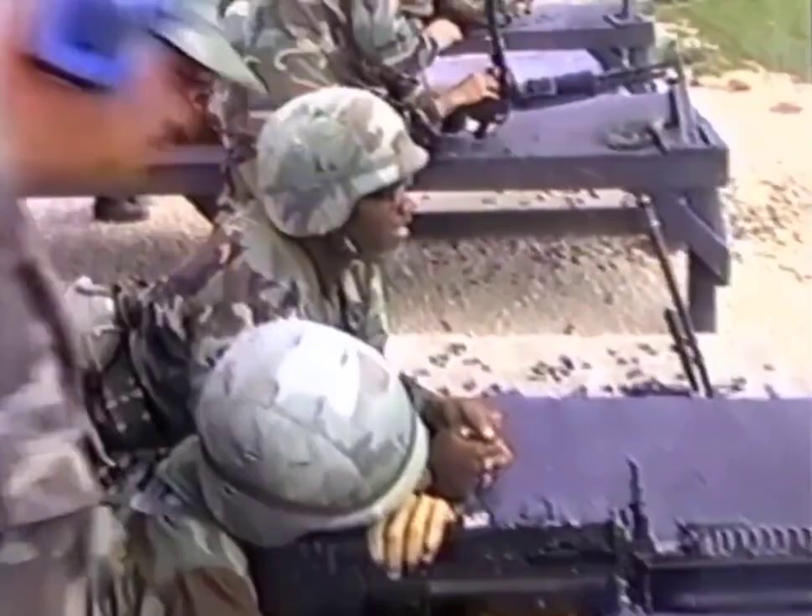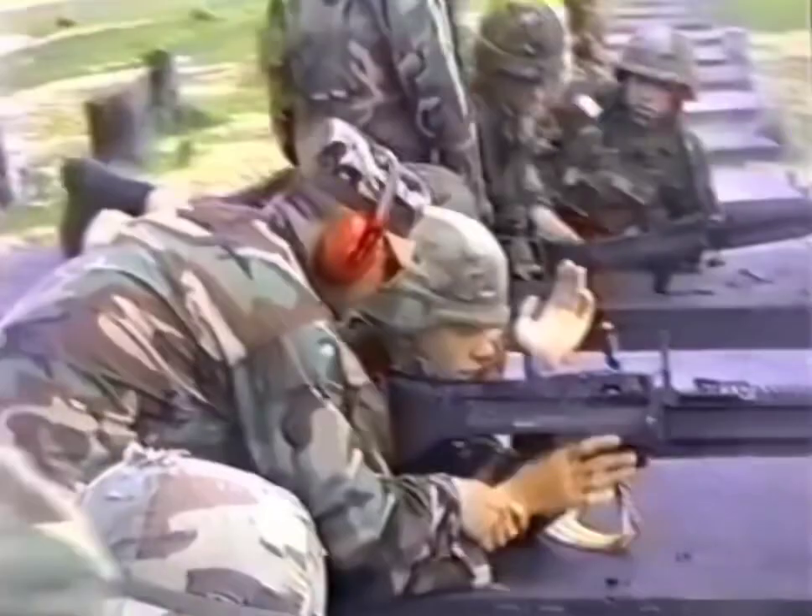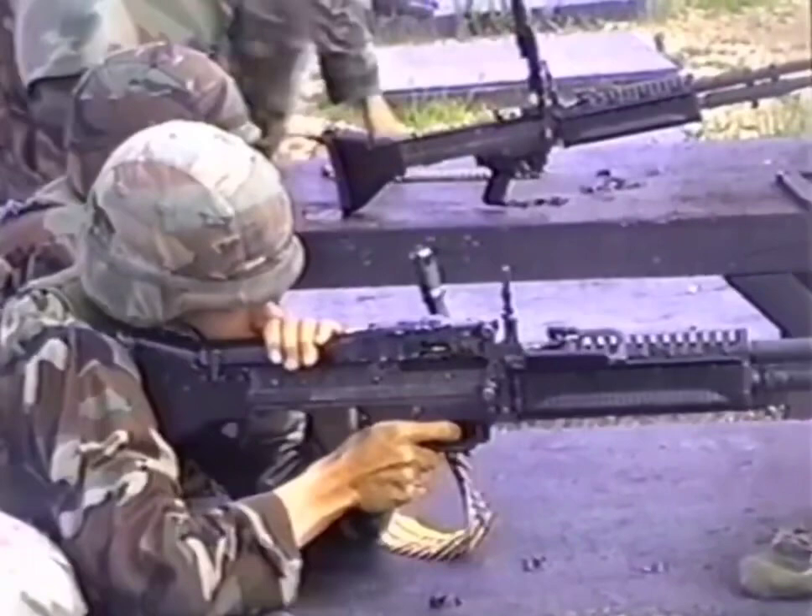Target. All right, clear that weapon — clear it while you're on the field, clear it. Yeah, okay. All right, fine. All right, pull the bolt back. Pull it.